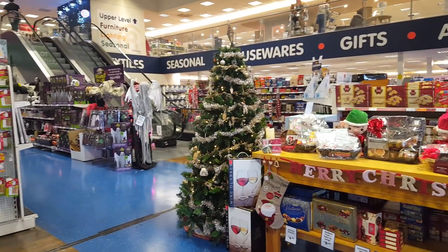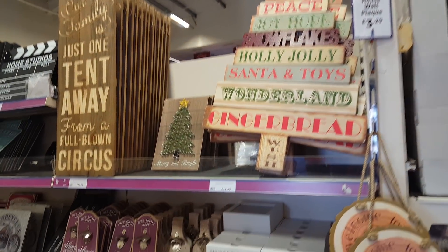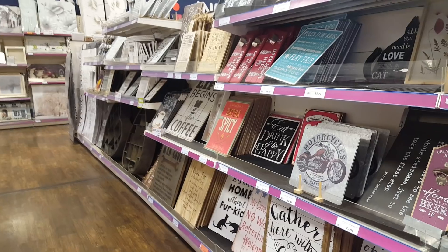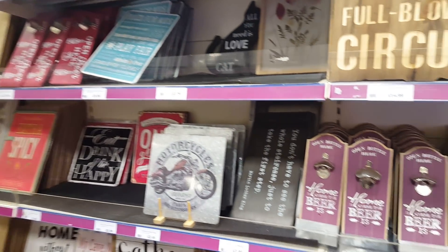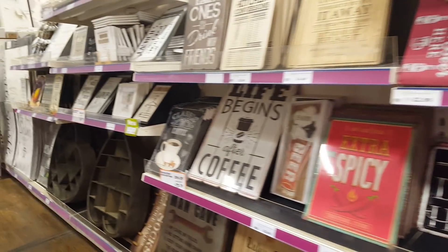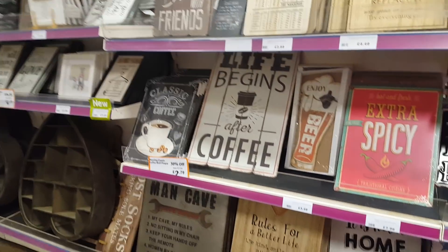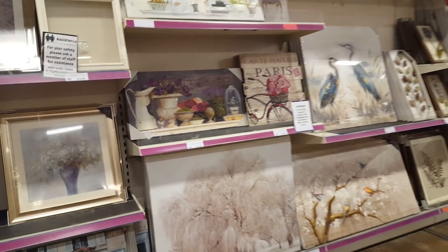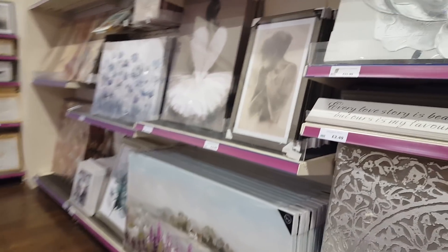Hello and welcome to Becky's Crafts and Goodies. We're just coming to our local The Range and wanted to show you around to see what new bits I've got. We haven't been in here for a while so we just wanted to show you. Now this first section is pictures, plaques, that sort of thing. They always have a really good selection on offer, so there's loads of different ones to choose from for every style home really. Let's just have a quick look around here.